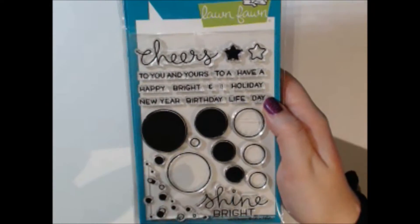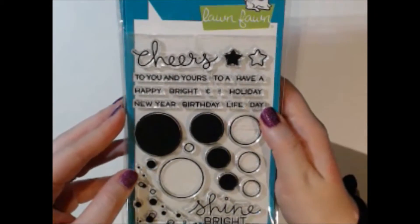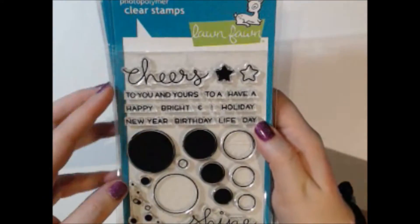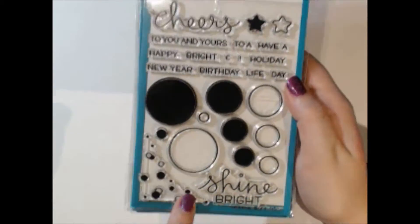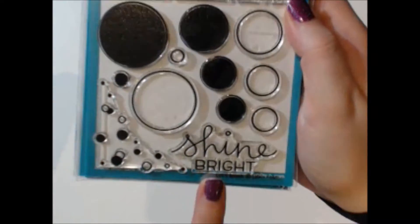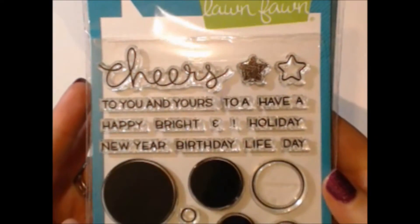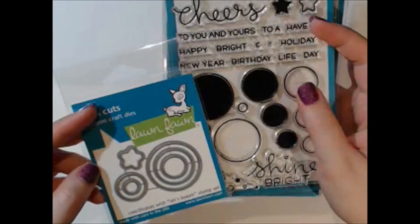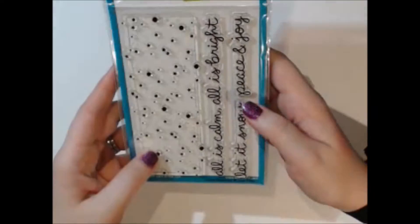The next set is called Let's Bokeh, and I think it's such a cool set because of all the circles — it's really easy to incorporate circles into a card design. It has great sentiments for the holidays and New Year's, you can get some bubbly effects going with the smaller circles, and there's a great year-round sentiment: 'Shine Bright.' I do have one die set available for it that punches out the circles and stars.